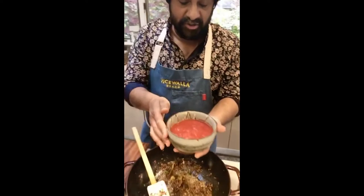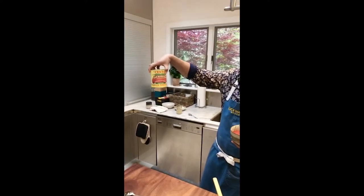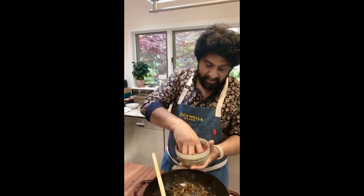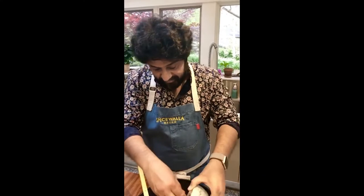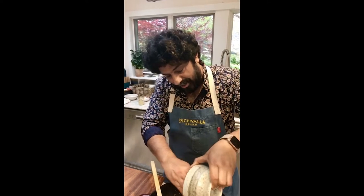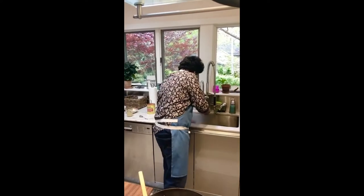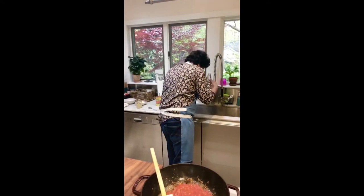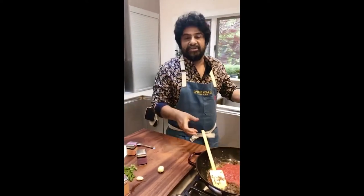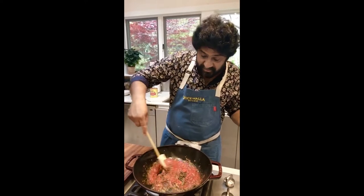I've got some crushed tomatoes — all I have left in the pantry are these beautiful San Marzanos. Use what you have: if you don't have crushed tomatoes, use whole tomatoes and mush them up. This is about a cup and a half. Dhano jiru is cumin and coriander powder roasted and ground together. So often those two powders go together in Indian cuisine that Indian spice merchants and home cooks save time by just grinding them both together.